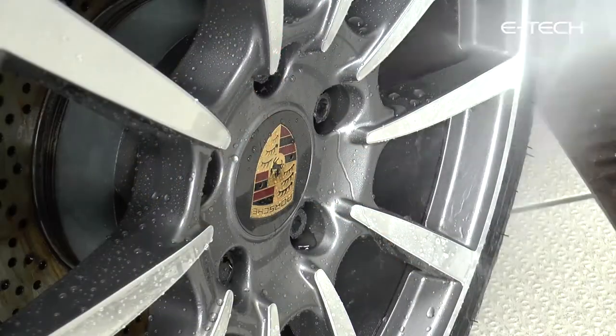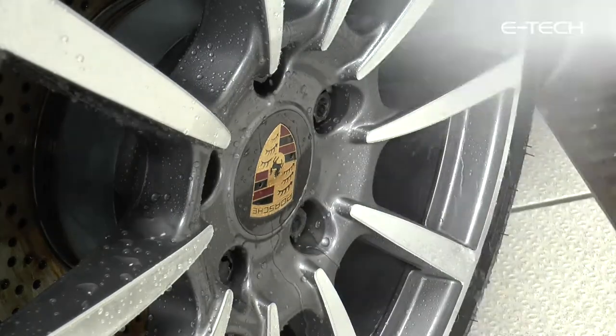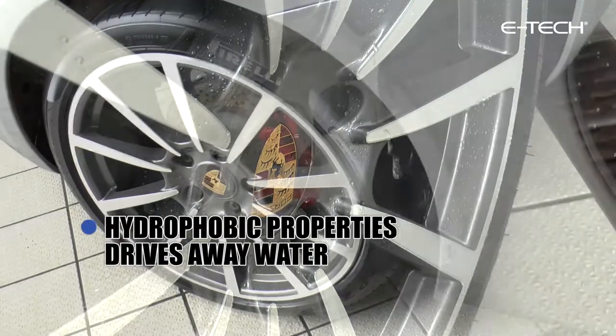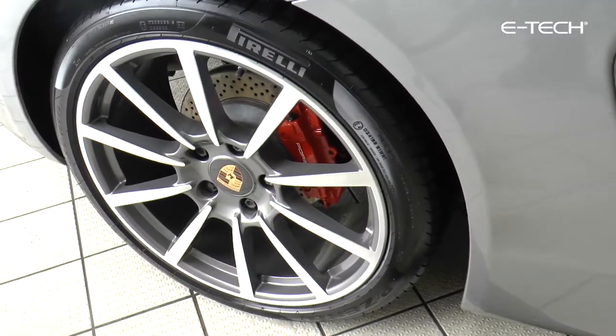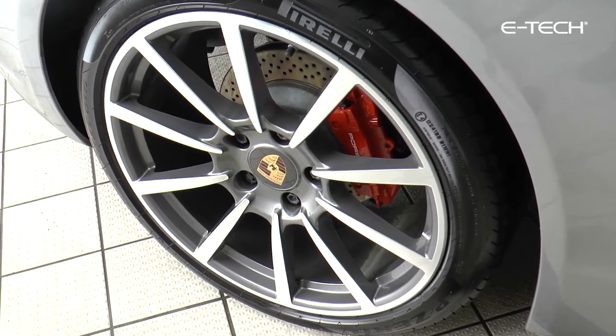Once applied, the ultra hydrophobic properties ensure water is repelled and will quickly bead away, making cleaning your wheels a quick and easy task. For best results and long-lasting protection, reapply every time you clean your wheels.